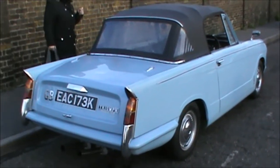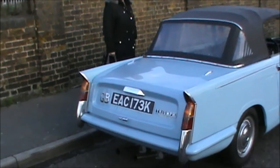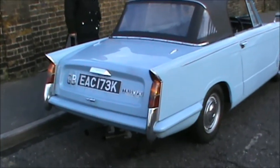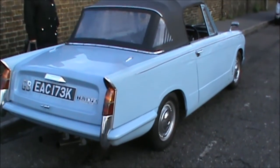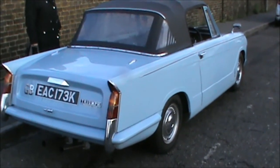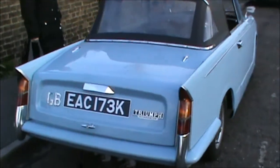Oh, is this your passenger? Yes. This is the later one, so it might be — this has got the GK engine, not the GE engine. Well, that's very kind of you. There you go.